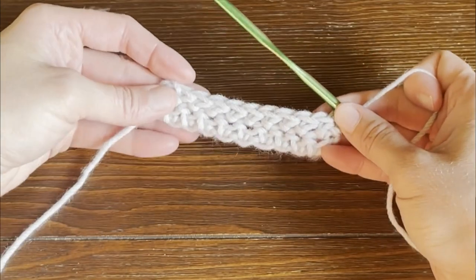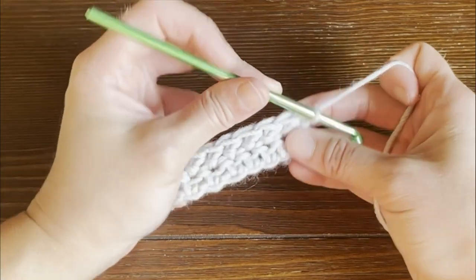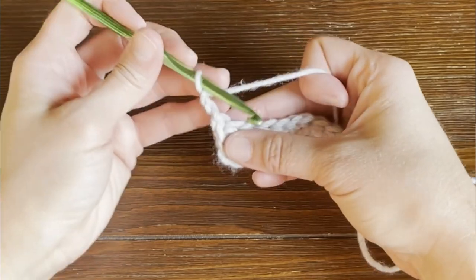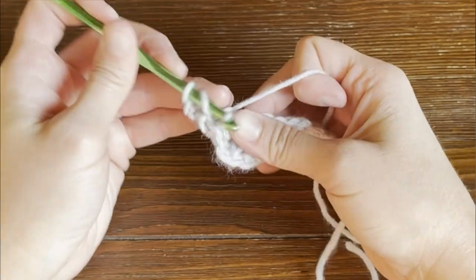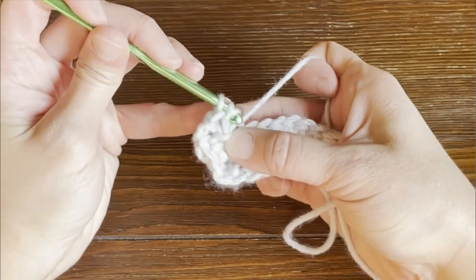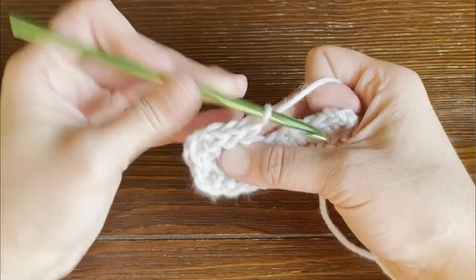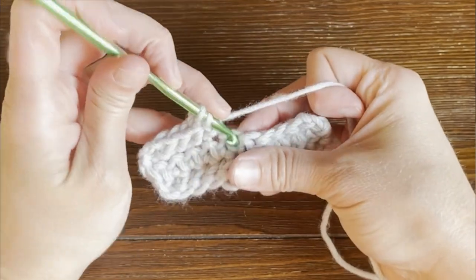All you do for this herringbone half double crochet stitch pattern is repeat row two until you have finished your project. Just chain two, turn your work, skip the very first stitch, and then work that herringbone half double crochet stitch. Once you have this down, there is no special way to end this stitch, no special last row. Just continue working this until you have completed the project that you are working on.